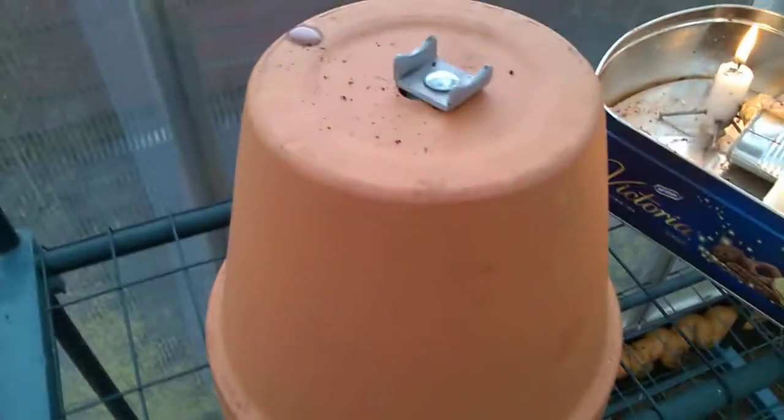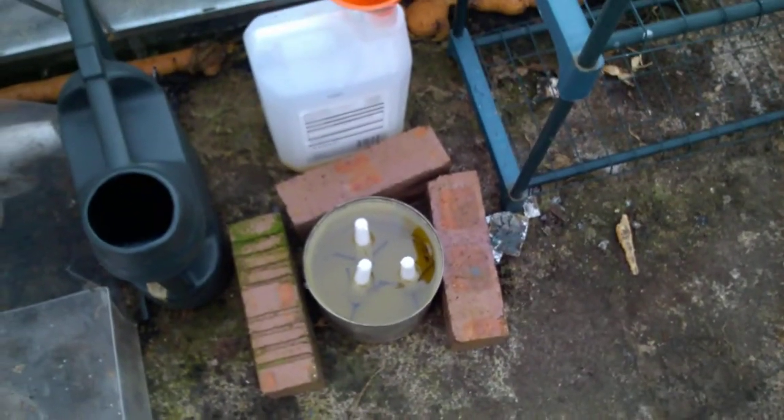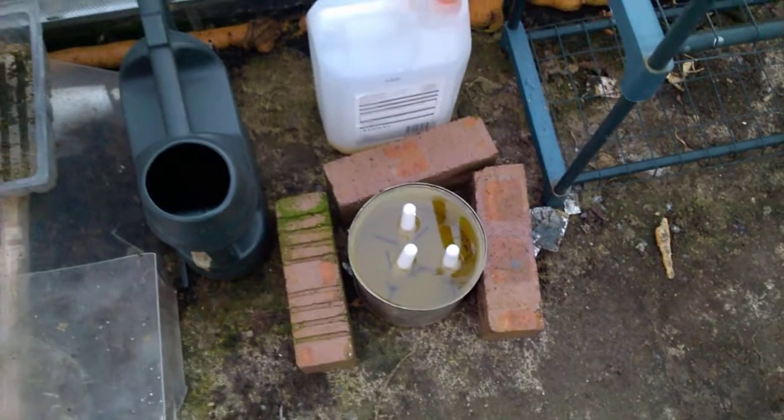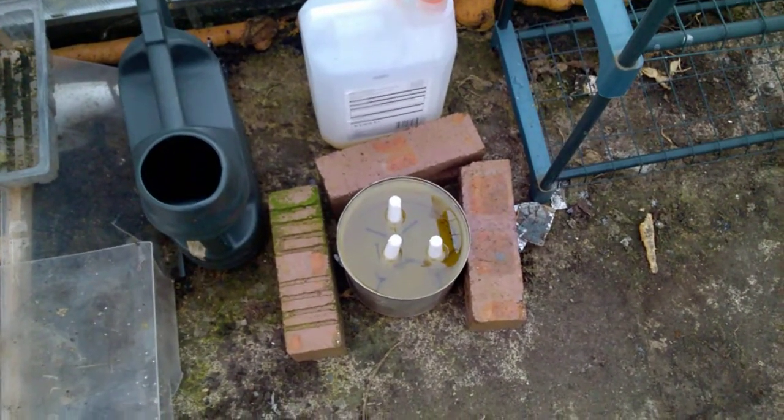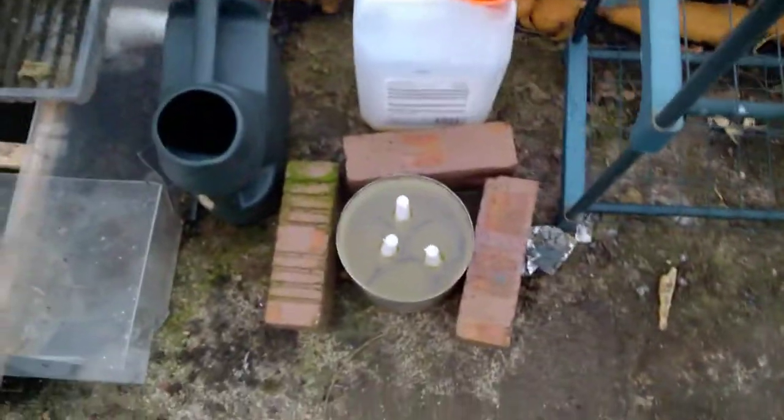Well this is how I'm going to be heating the greenhouse. I'll keep you updated on this and see how it goes. This is the 29th of November today, and we'll see about how long it lasts — how many days. Fantastic.